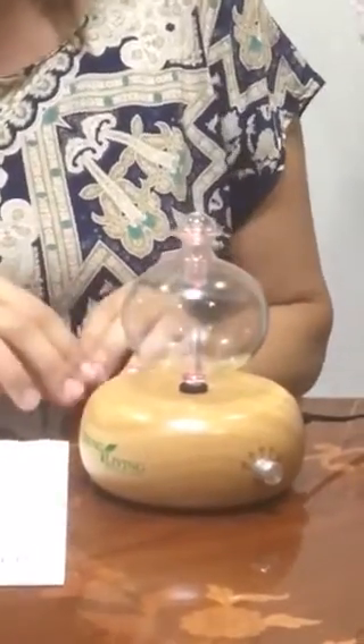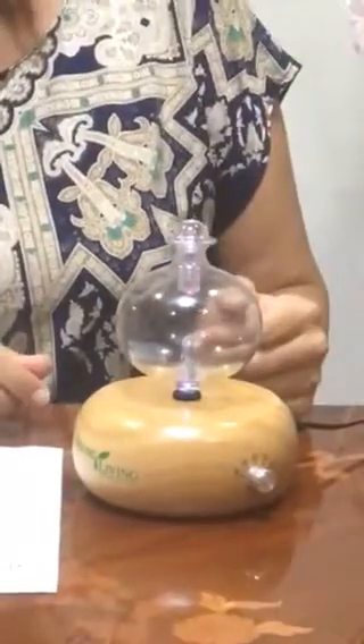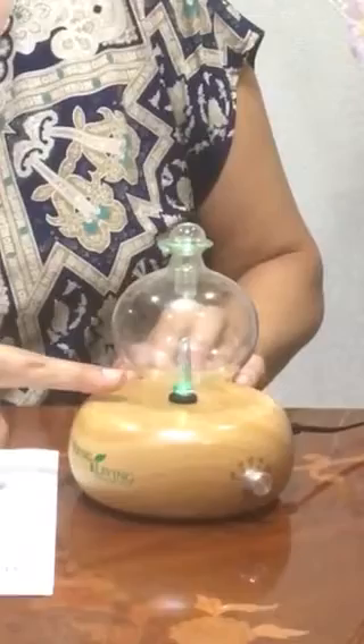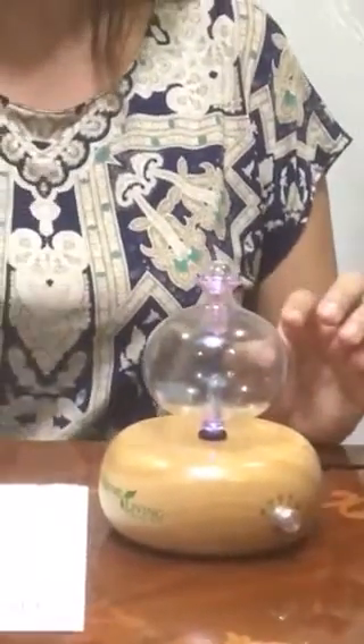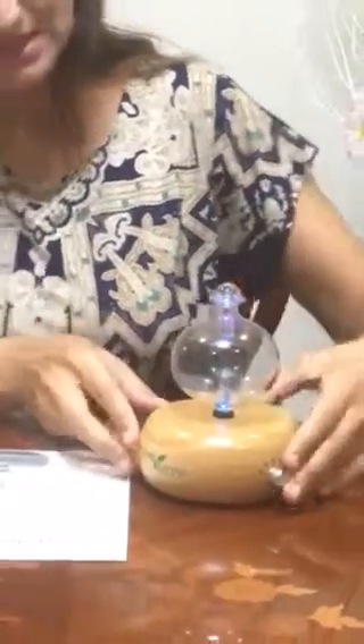When you want to clean it, you clean it with ethanol. Remove the glass cup, fill it with ethanol up to a certain level, close it with your fingers, shake it, and pour the ethanol away. That's our beautiful Young Living round diffuser.